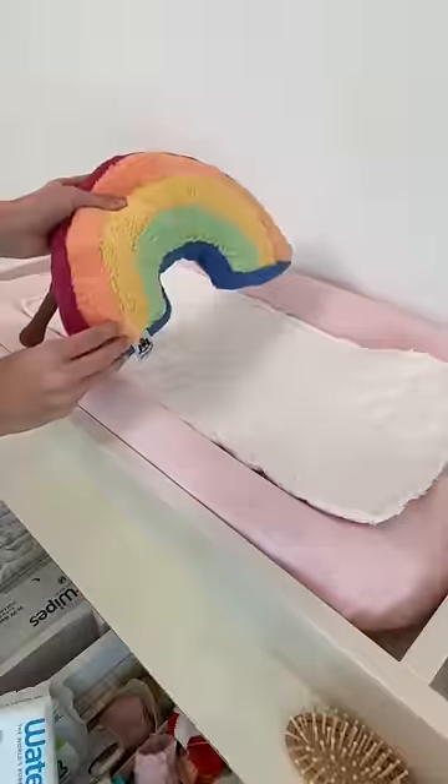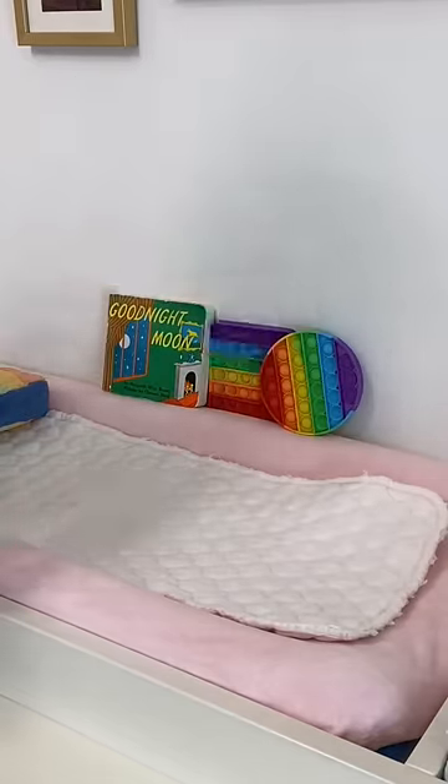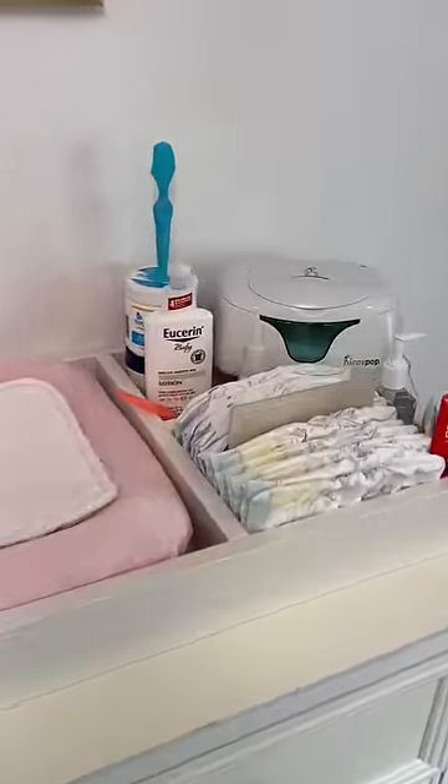And a few hair items. Lastly I put a pillow down for her head and toys and books to keep her entertained. Now we're all ready for our next diaper change. I have to restock another area of the house so make sure to come back for part two.